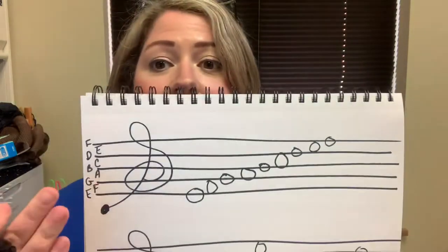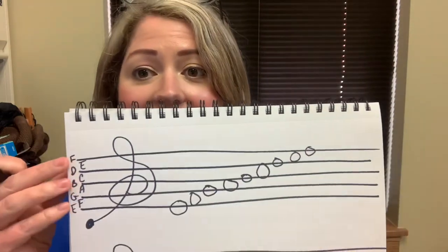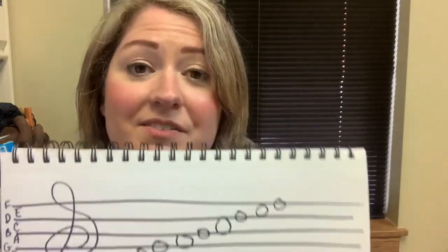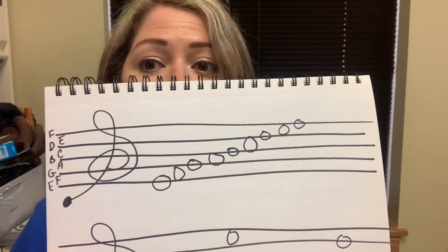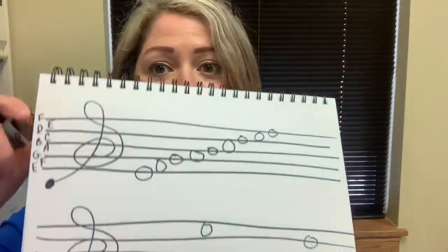One more time: this is a treble clef, this is the staff, and these are the notes that are in it. It's every good boy does fine, and face in the space — F, A, C, E. Thank you so much for joining me for that lesson today. If you all have any questions or comments, just drop them below and I will answer them for you. But thank you so much for joining us. I'm Erica from the Palmvilleville County Public Library. You all have a great day. Bye.